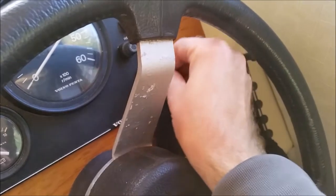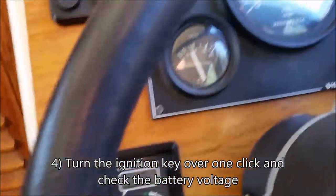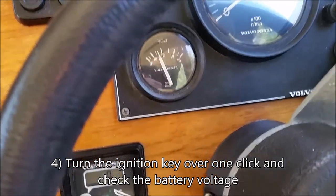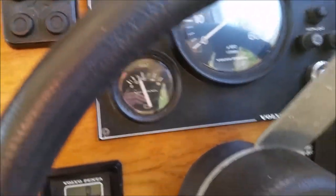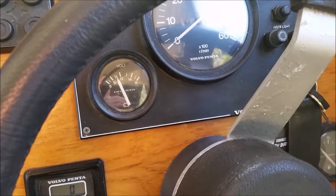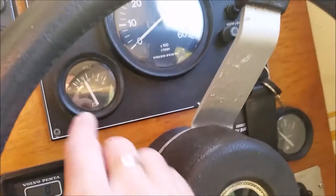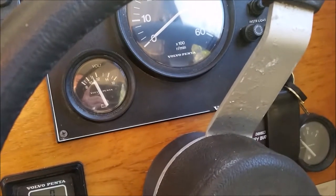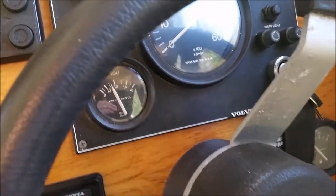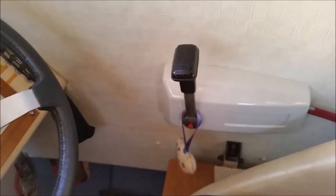Next, clear the ignition and turn it once, then check all the dials — particularly this one. As long as it shows over 11 volts on the batteries, she's fine. This gauge actually shows a little bit less than it does have, so check it with a voltmeter.